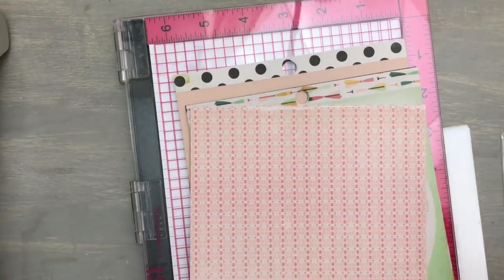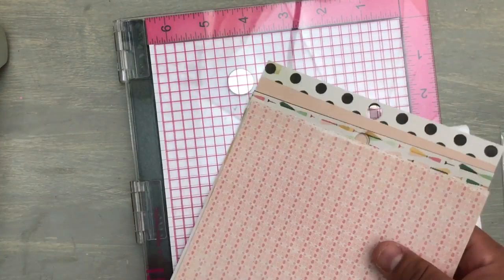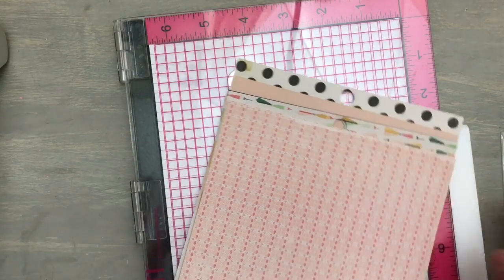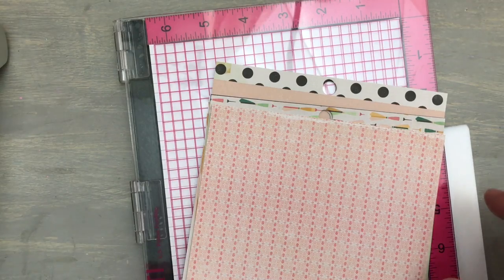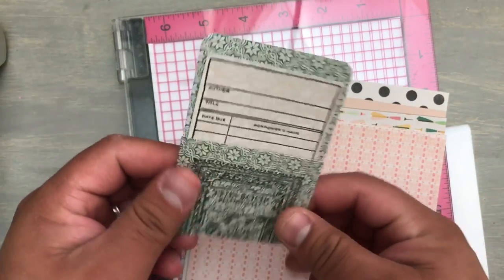They could be treats, little things to give to someone's kids — or someone like Nathan who reads a lot. He's very well read. I plan to make some of these for him as well. So let's get started.